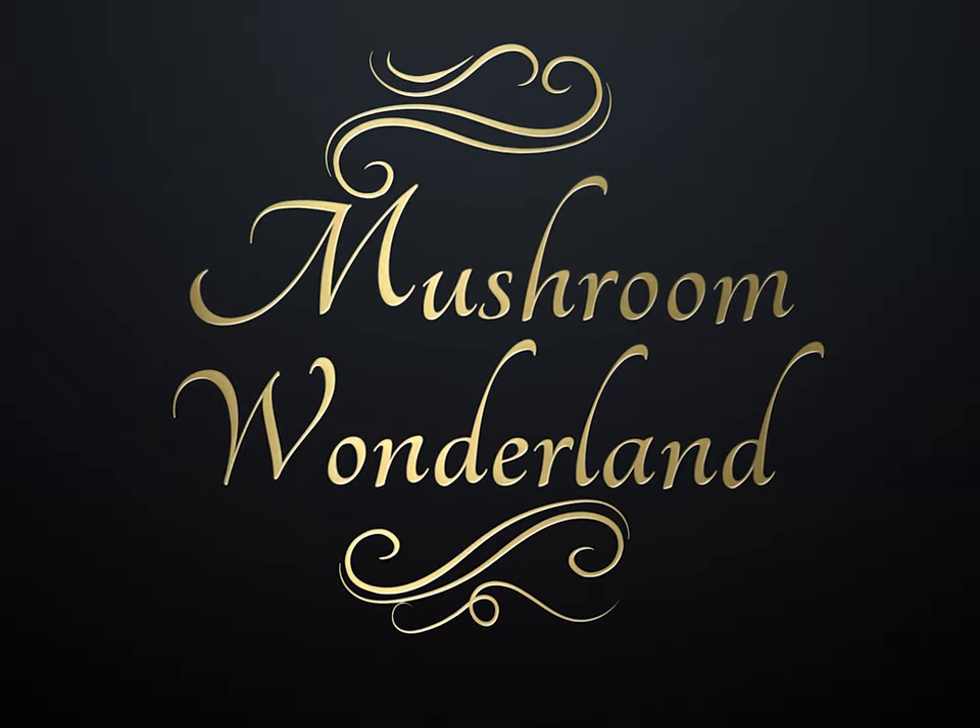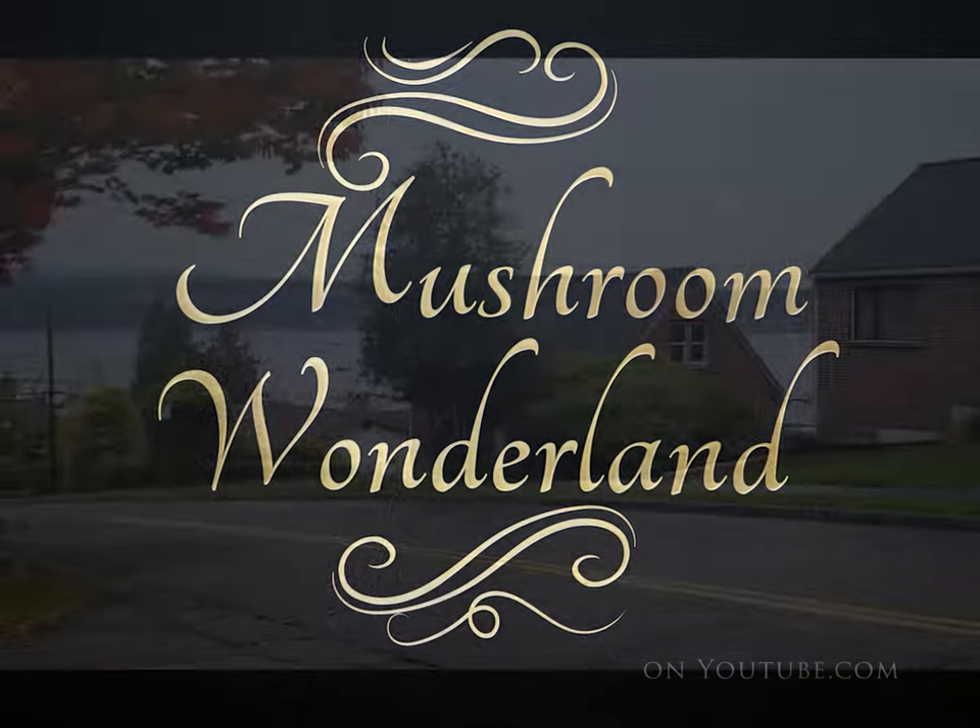Welcome to Mushroom Wonderland. I came across one of the coolest, most recognizable mushrooms in the world — probably the most famous-looking mushroom that everybody thinks of when they think of a mushroom. This one has been characterized by emojis on Facebook and social media, and you'd know it from Super Mario Brothers.